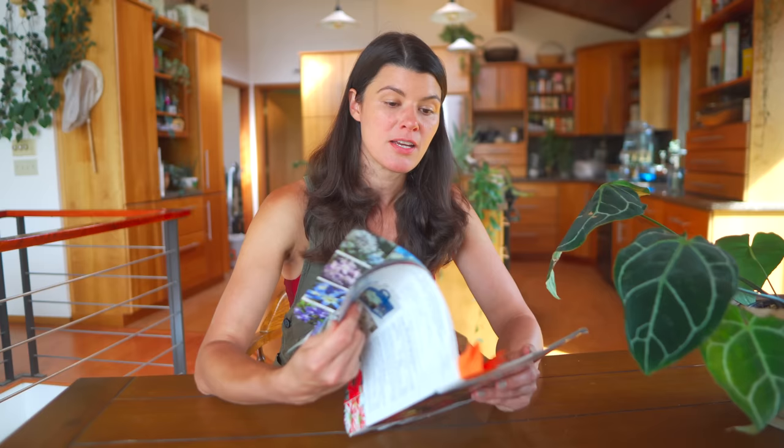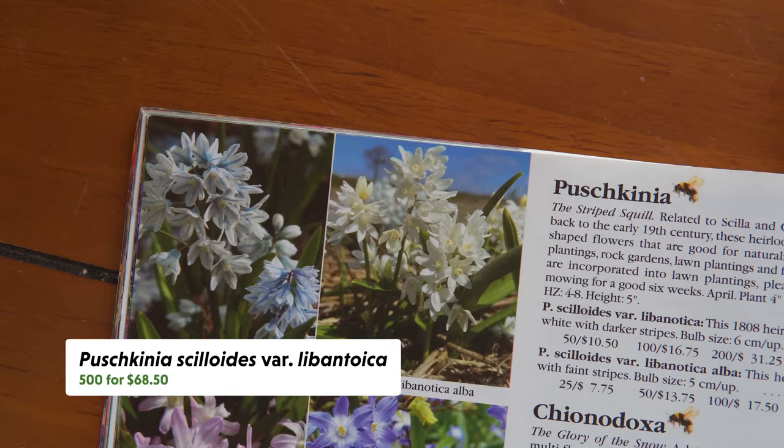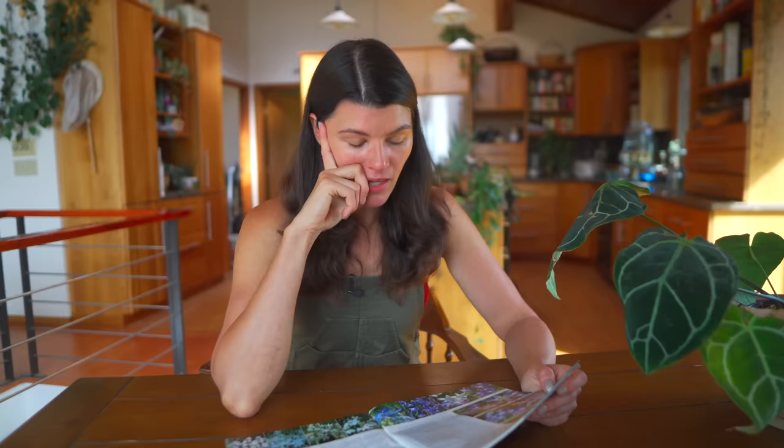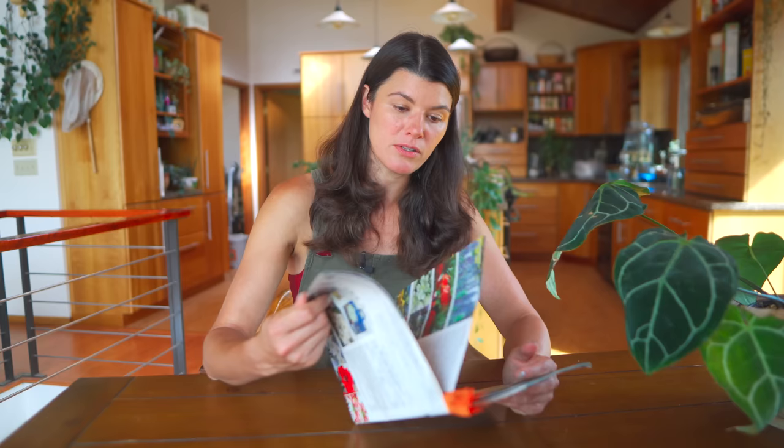Pushkinia, the striped squill, is one I haven't had experience growing at all — 500 for $68.50, which is not bad. Chionodoxa, called the glory of the snow, is 500 for under $100, or you can get 1,000 for $164.25 if you want to go a little bigger.